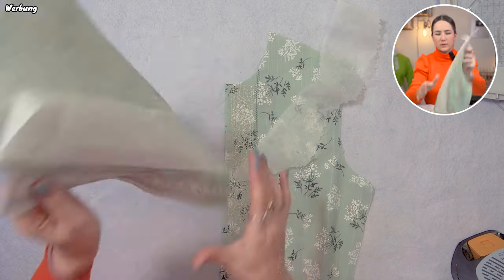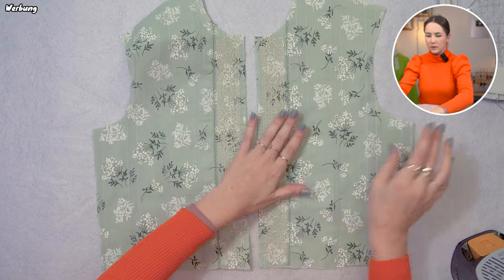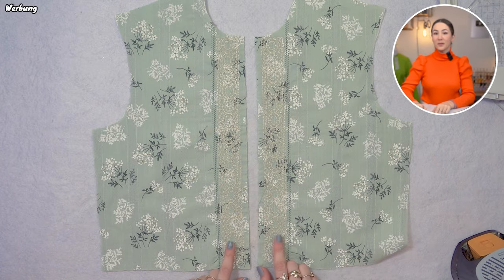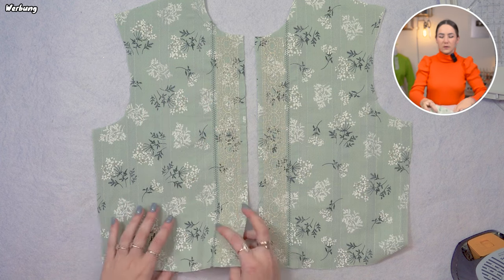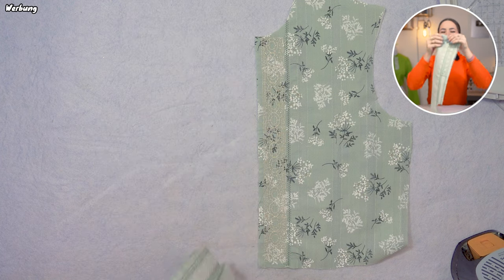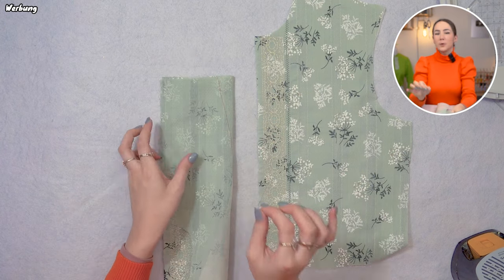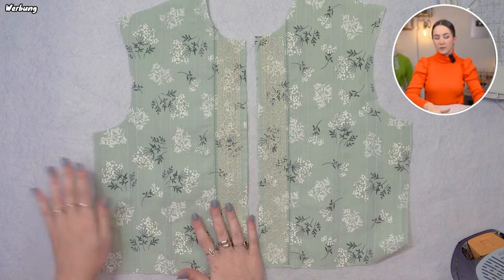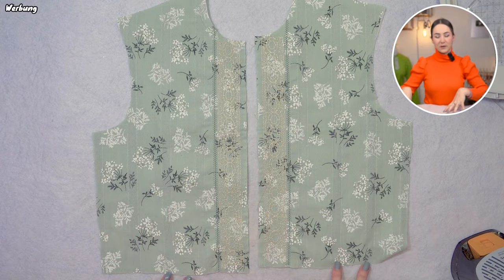The hem stitch is done — remove the tear-away backing and the front pieces are prepared. Now let's get started assembling the pattern. We have darts in the front and back pieces, so we're going to close them by putting right sides together and top stitching. I'll do the same for the back dart and then all the darts in the facing as well, so all front and back darts in shell and facing will be closed.